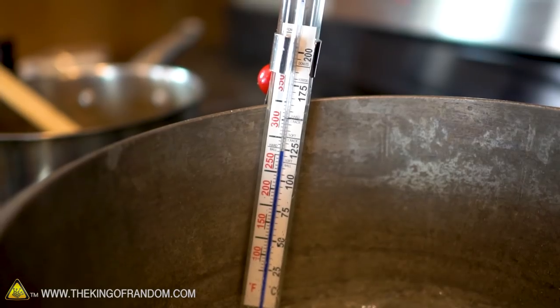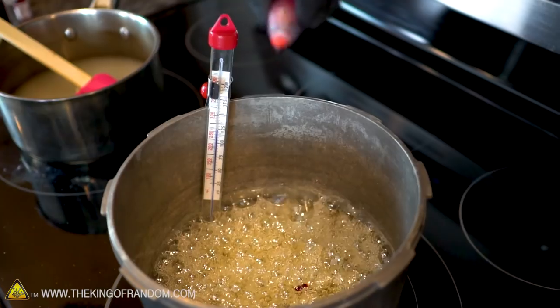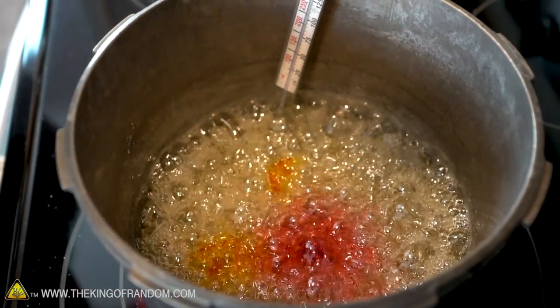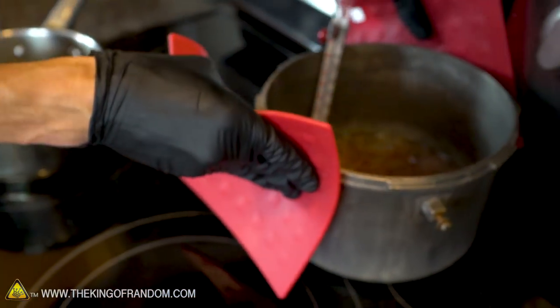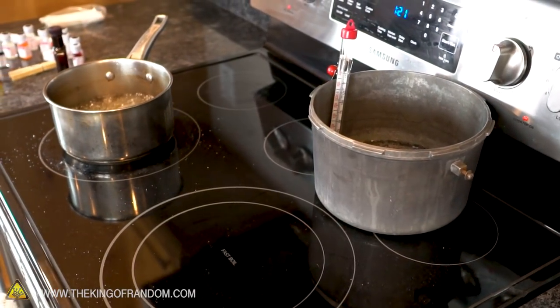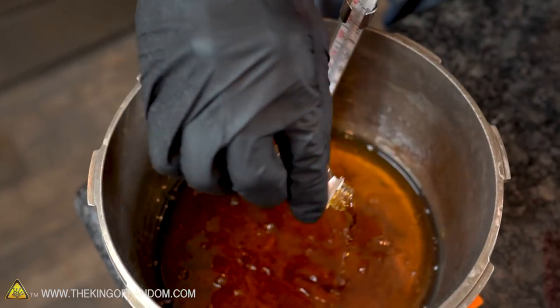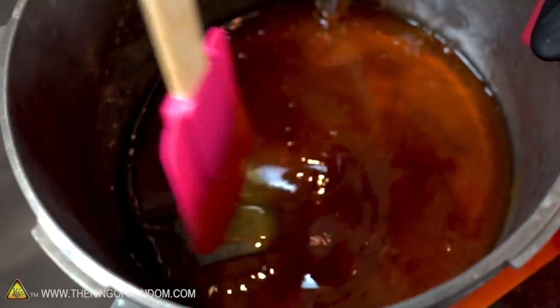Keep a close eye on your candy thermometer. When it hits 260 degrees Fahrenheit, it's time to add your color. Even after adding the food coloring, don't stir — let the bubbling action mix the color in for you. As the temperature keeps rising, watch it very carefully. You'll need to remove it from the heat the instant it hits 300 degrees Fahrenheit — any longer and the sugar will start to burn. Let the candy mixture cool down just enough to stop bubbling, then add your flavoring. Be careful, as the steam from the hot flavor extract could cause small splashes of molten sugar.